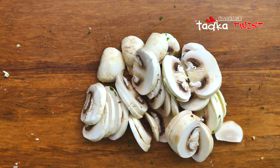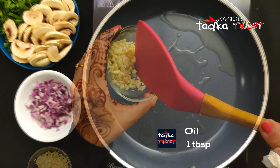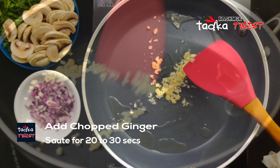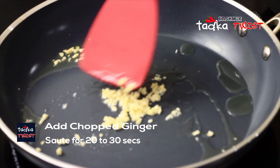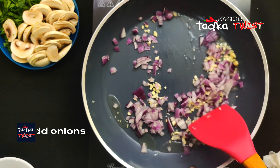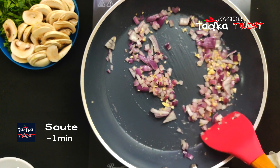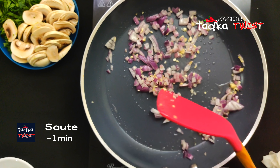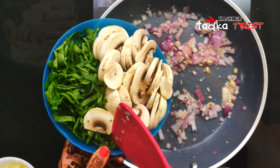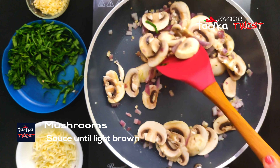Now we have our preparation ready. We add 1 tablespoon of oil and 1 tablespoon of butter in the pan, then add the garlic and sauté for 20 to 30 seconds. Then we add the mushrooms and cook them until they become soft and slightly white.